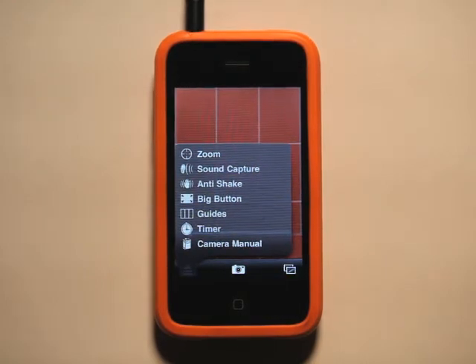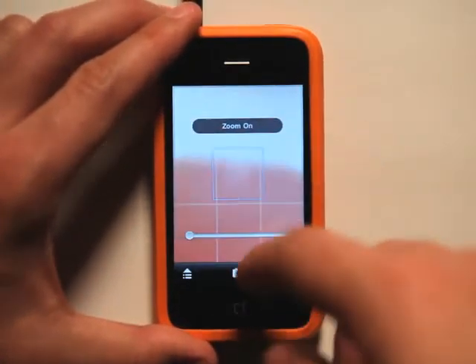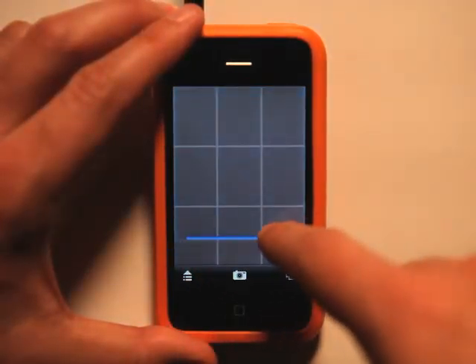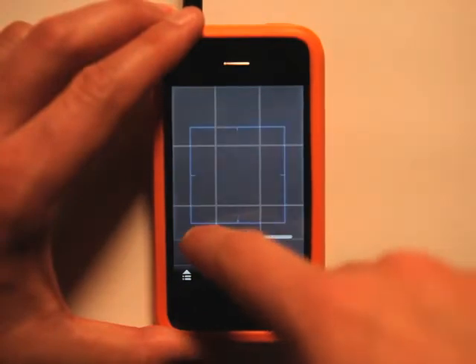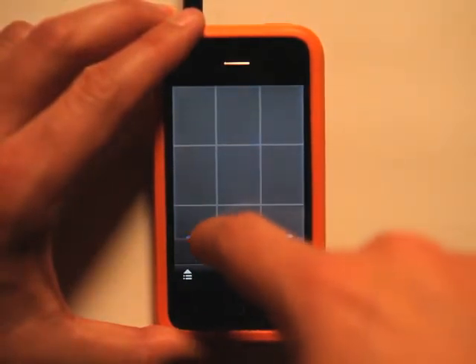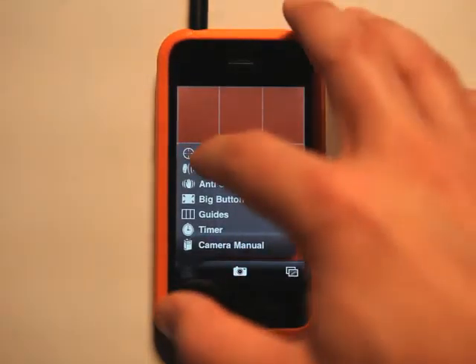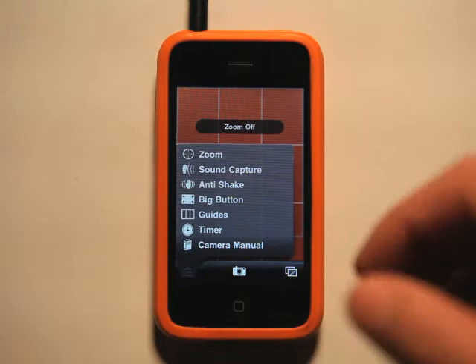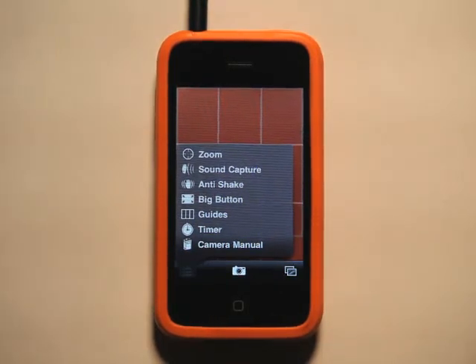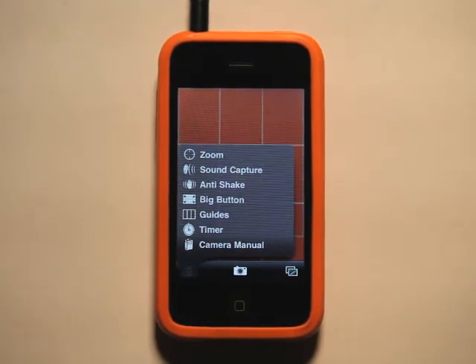So zoom — very self-explanatory. You simply click zoom to turn it on or turn it off, and we can zoom in right here, and you can see your target for focus getting larger or smaller. Sound capture actually allows you to make a sound, and it picks it up through the microphone to capture that image. So that may or may not work depending on where you're at when you're taking a picture.